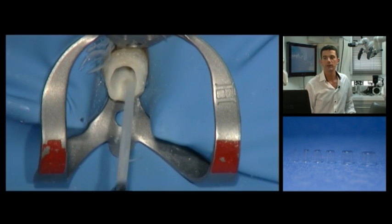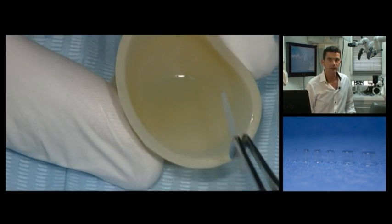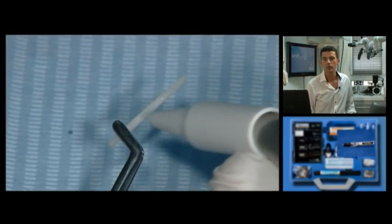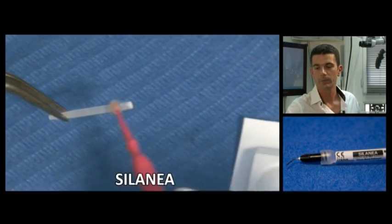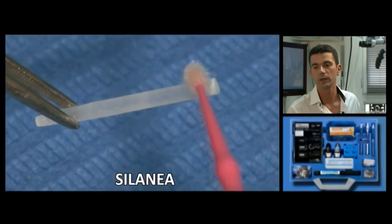Once the post has been checked, it can be chemically prepared. First we remove any grease with alcohol, then dry carefully. Then silane is applied to make the bond between the carbon fibre resin post, the adhesive and the composite.